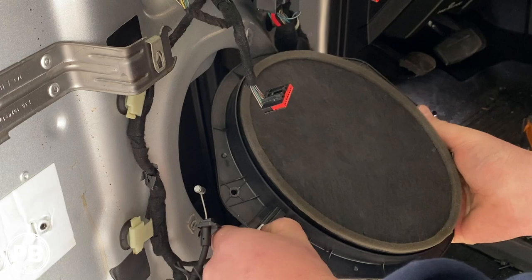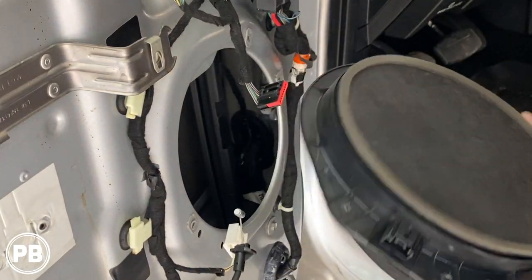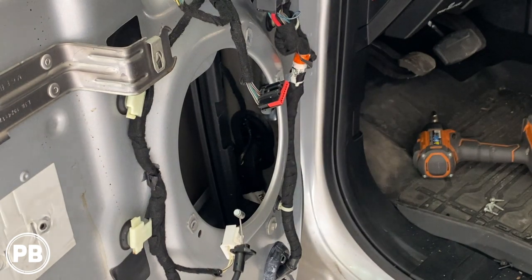Disconnect your harness. There's our factory six by eight. We'll now turn our attention to the tweeter.